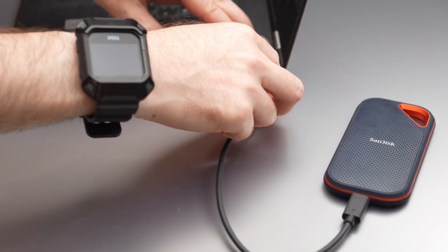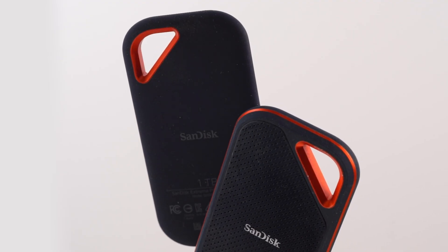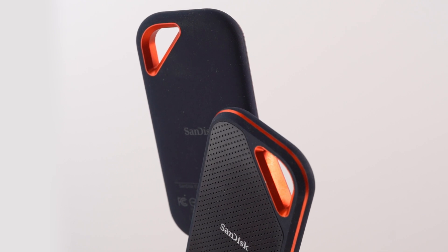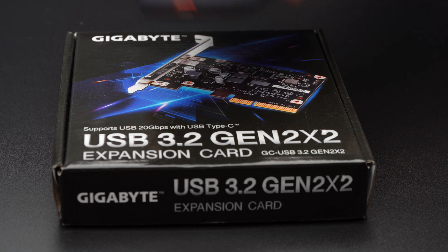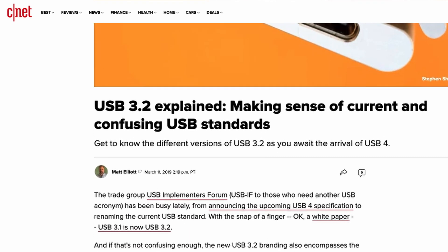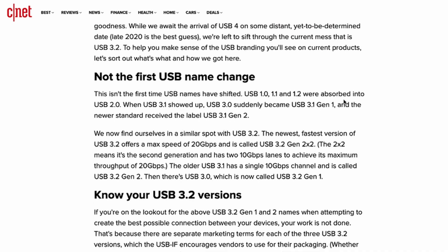We started this review thinking it was going to be a quick look at a straightforward update of a great pro-level portable drive — same design as last year but with significantly better performance at a slightly higher price. It turns out to be more complex than it looks. To get the most out of this drive, you simply must have the hardware to support USB-C 3.2 Gen 2x2. If you don't, you're stuck with a drive that performs at about the same speed as the previous generation, with better encryption as the only bonus.